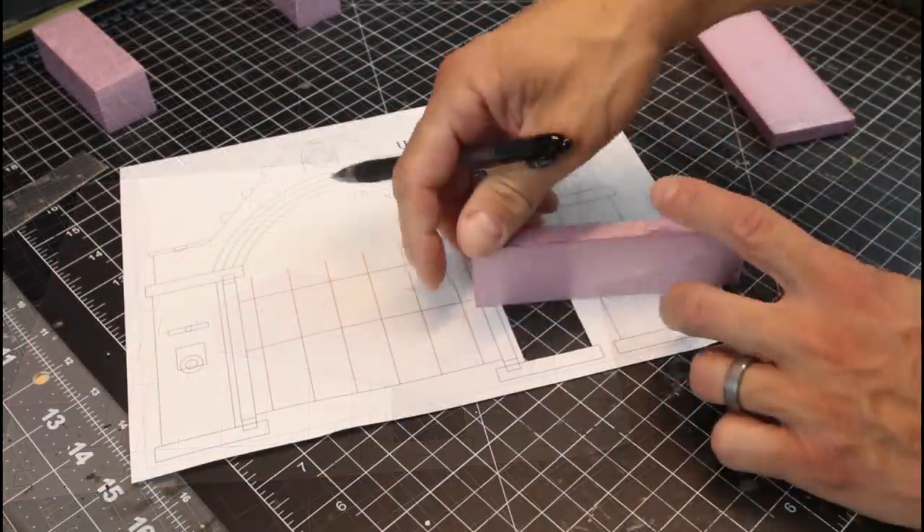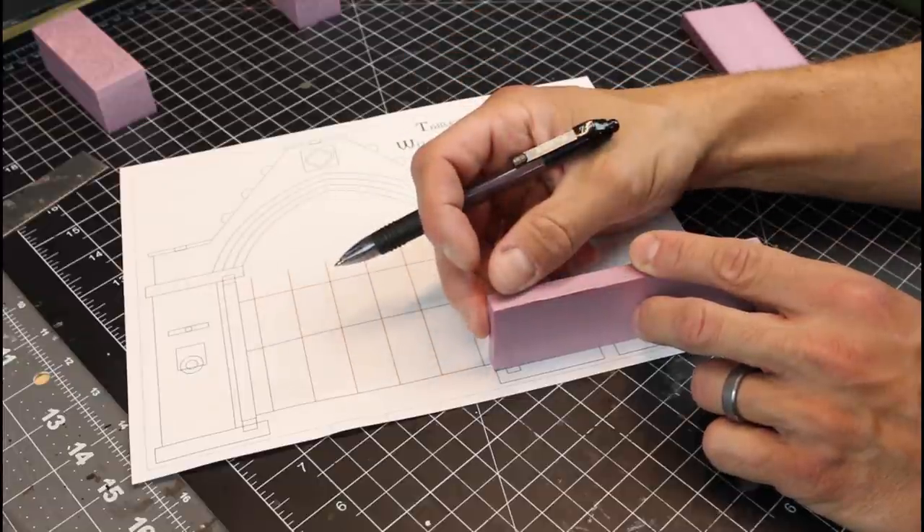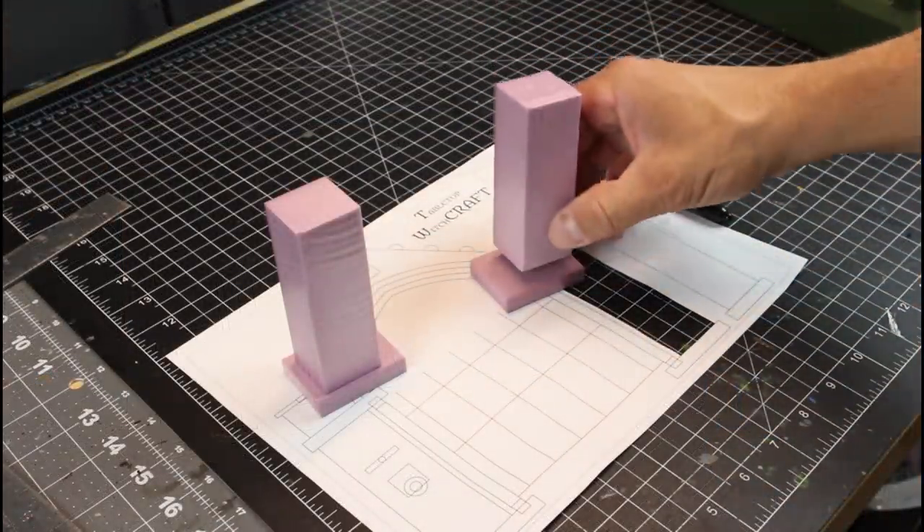Once we have those cut out, we want to cut out a little footer for the column. Cut four of these out to the exact same size because we're going to have one for the bottom and one for the top on each side.